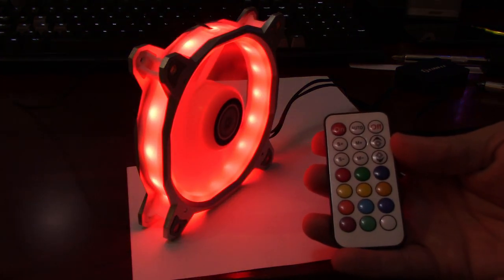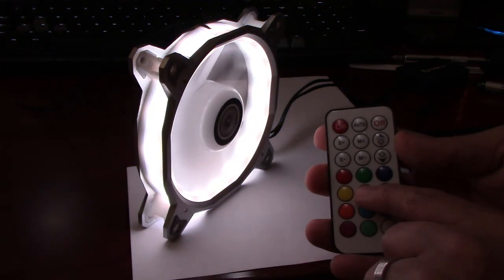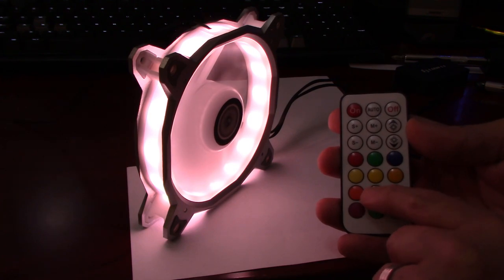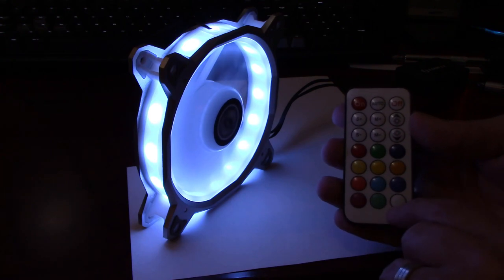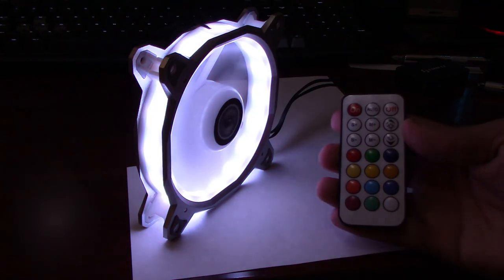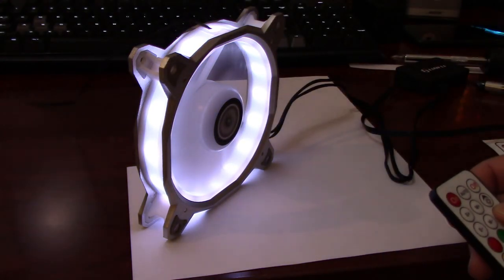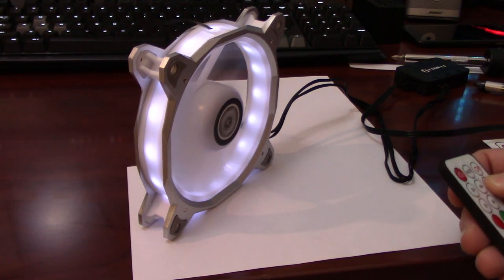So I press the red button and get red, then green, blue, different shades of yellow which may not show up well on camera, orange, light blue, a little darker blue, pink, aquamarine blue, and white. To show more functionality, I can turn down the brightness on the fan which makes it a little less in your face, or turn the brightness all the way up.